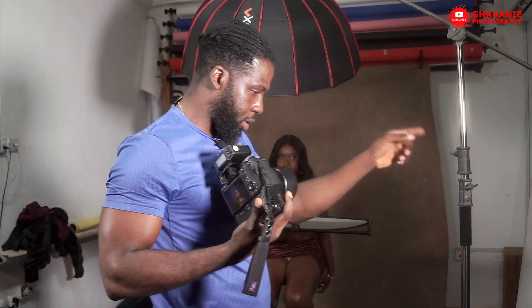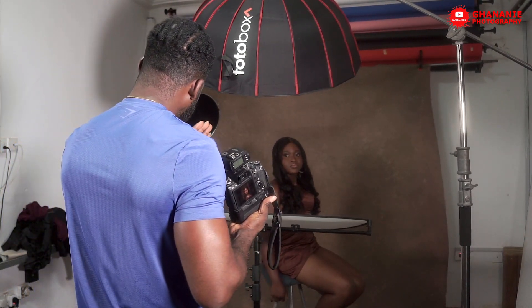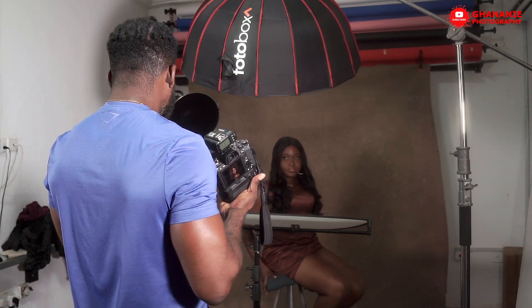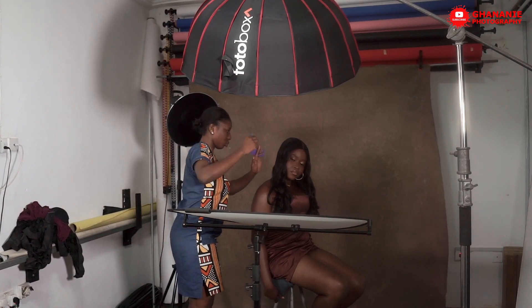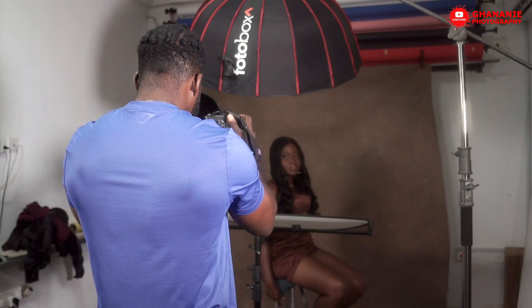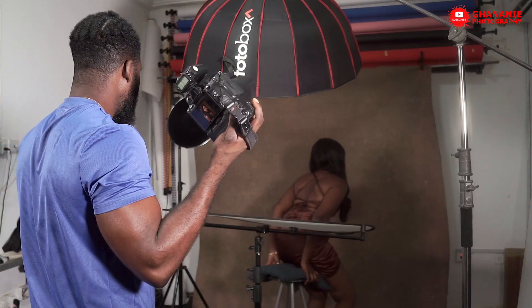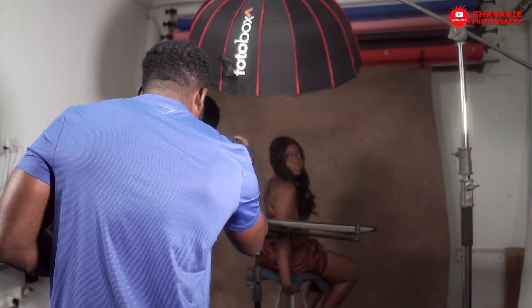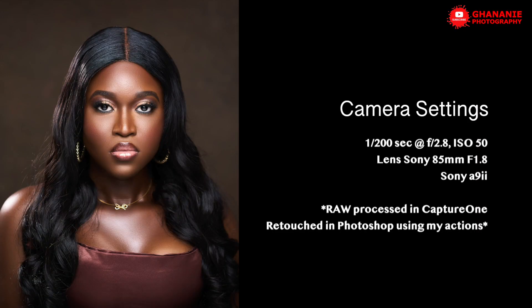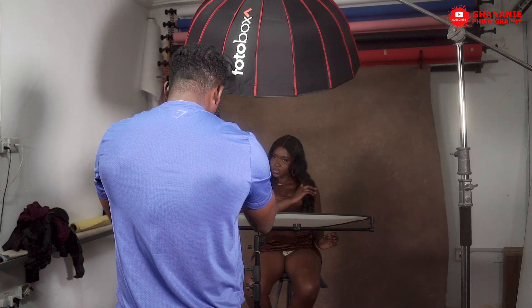Continuing to direct the model through various poses: face here fully, turn and come here. Taking closer shots and shots from the back. Adjusting posture and chin position throughout, working through a variety of angles to capture the best results with the beauty dish setup.